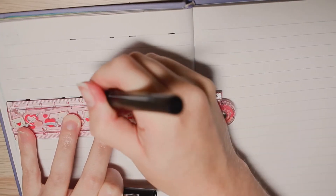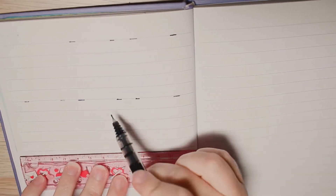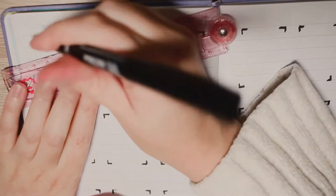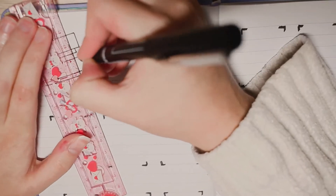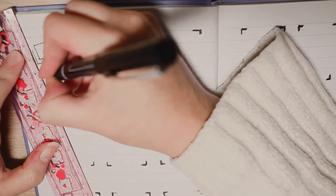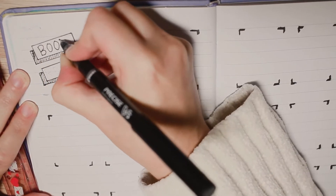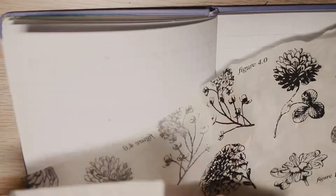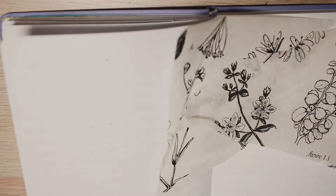The next two spreads I did were my book tracker. I first saw this design from Books with Chloe and I really loved it since I like having a visual log of all of the book covers to remember the books by. For reference, each of my book covers is around two and a half by three and a half centimeters and the frames I'm drawing here are three by four centimeters. My goal for this year is to read 30 books, which is what I read in 2021, so I did a little bit more than that amount for these two spreads.